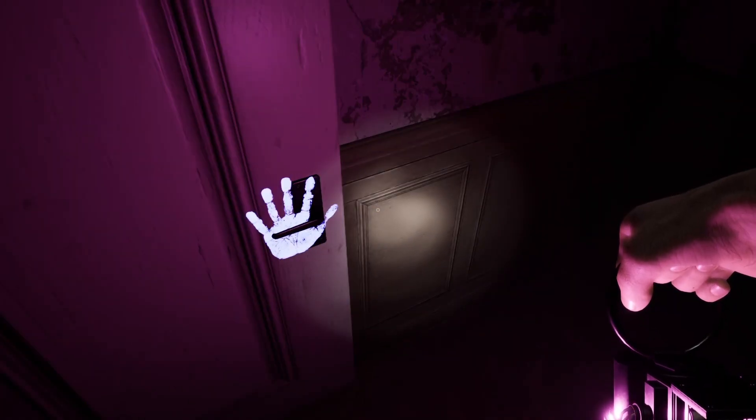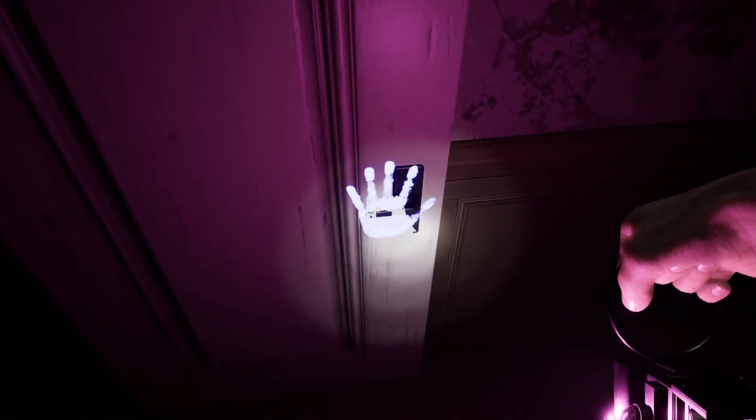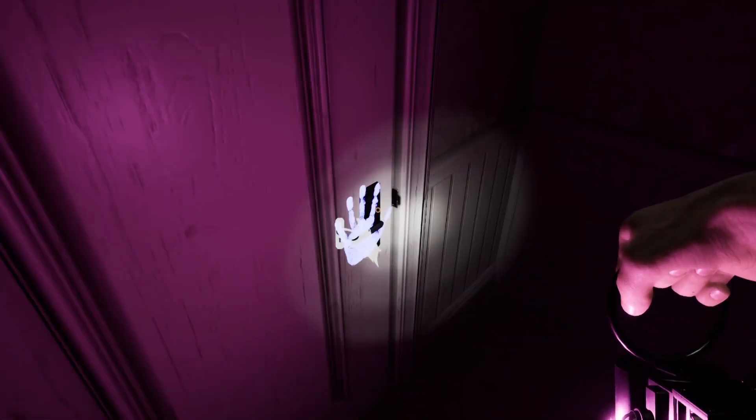Up next we have the UV light — a simple tool for looking for fingerprint evidence. As it stands, fingerprints can be found on light switches and doors that the ghost has interacted with.